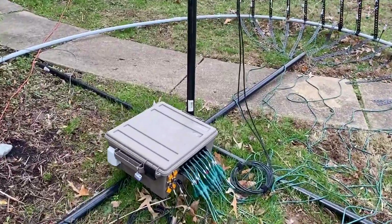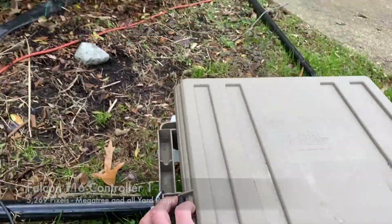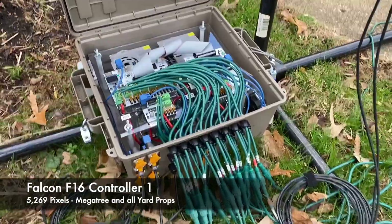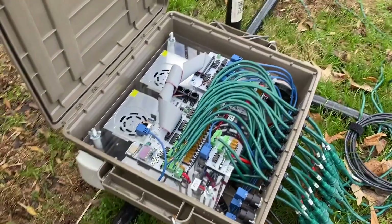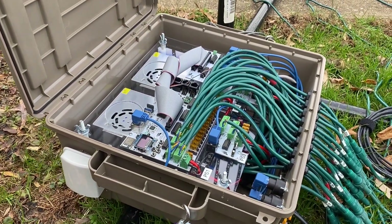Under here is a Falcon F-16. This Falcon F-16 goes to the MegaTree, and then the expansion board goes for the yard, mini trees, and the arches — basically everything in the yard.